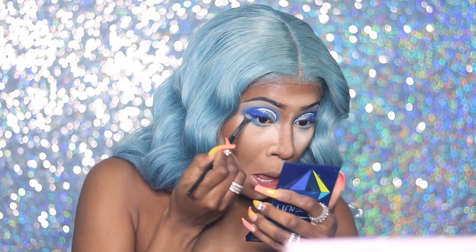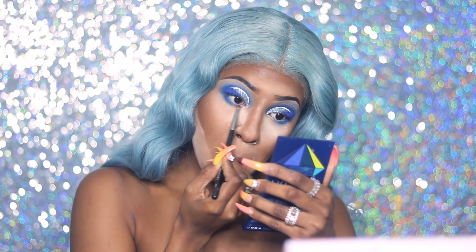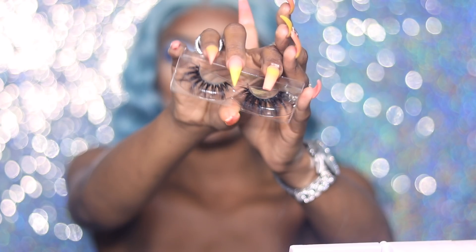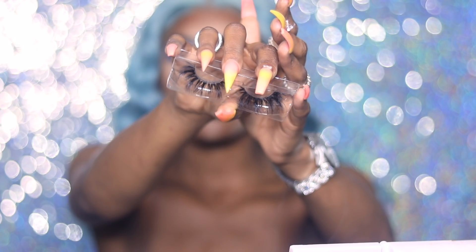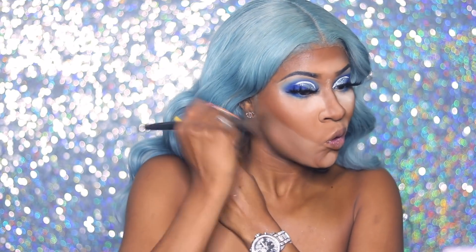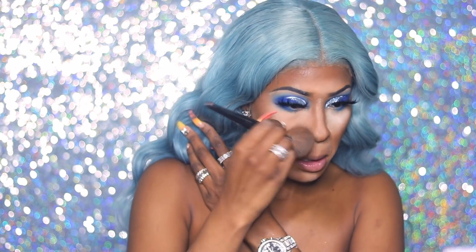Then I'm going back under the eyes with the same colors I used on the lid — you can see the Royal Peach palette here. The lashes are from my girl in Orlando — she sent them to me from House of Bell. I love these lashes; send me some more! These were a little long but still good — the ones you sent me before were so bomb.